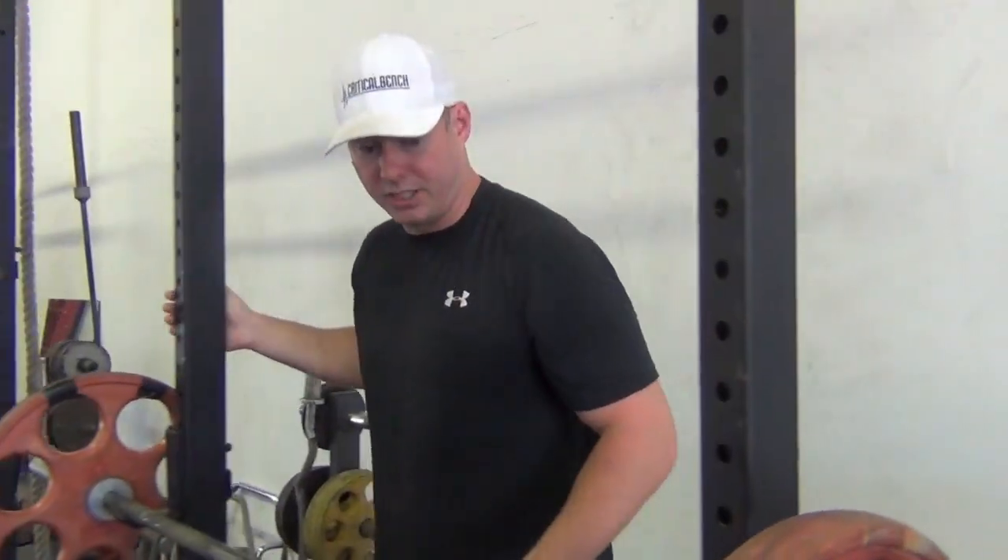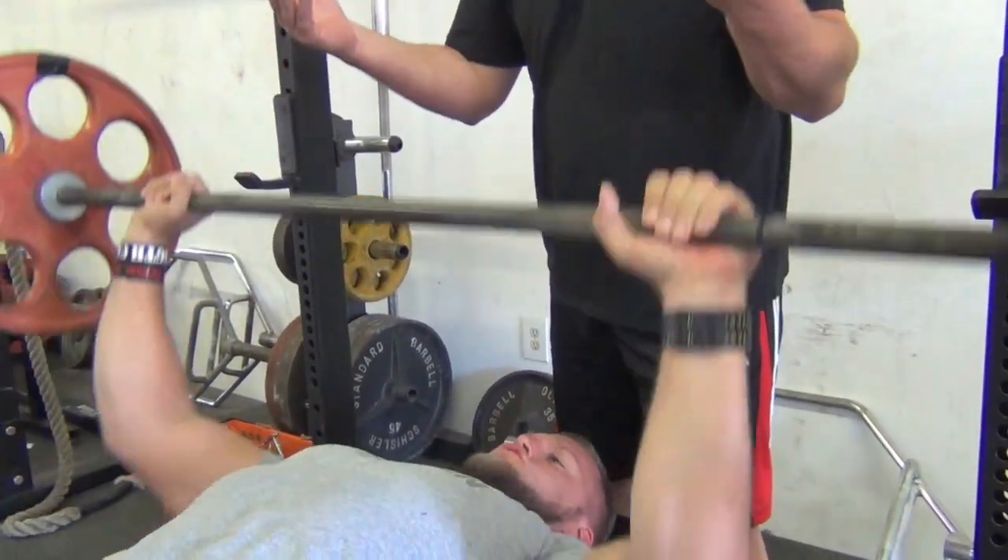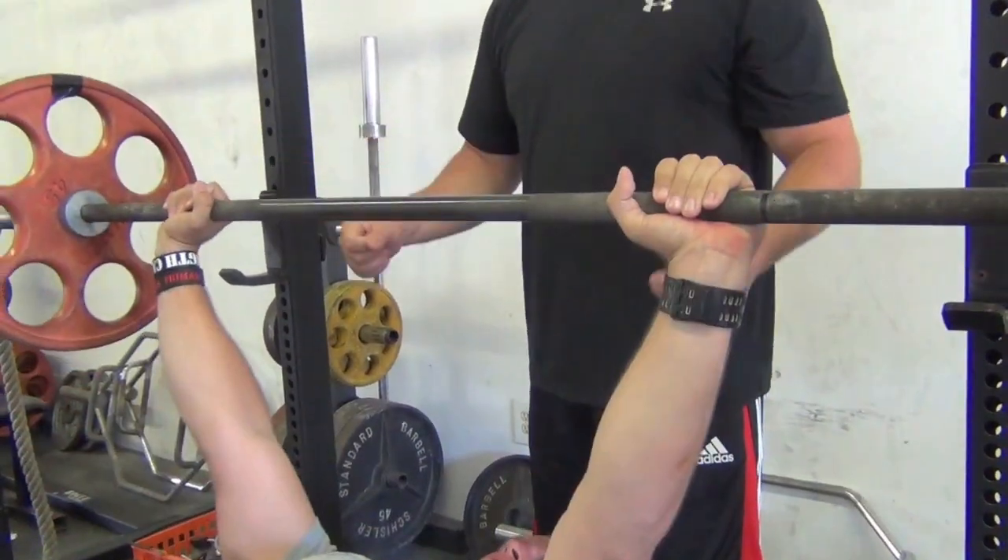What you don't want to do is max out. I remember in high school we used to do this all the time — guys just going in the weight room, maxing out every single week, seeing who could do what. I'm telling you, you keep doing that, you're going to actually get weaker, not stronger. You're just frying your nervous system — you need to recover. The weight room is when you're tearing things down, and when you're off, that's when you're actually growing and repairing and getting stronger.